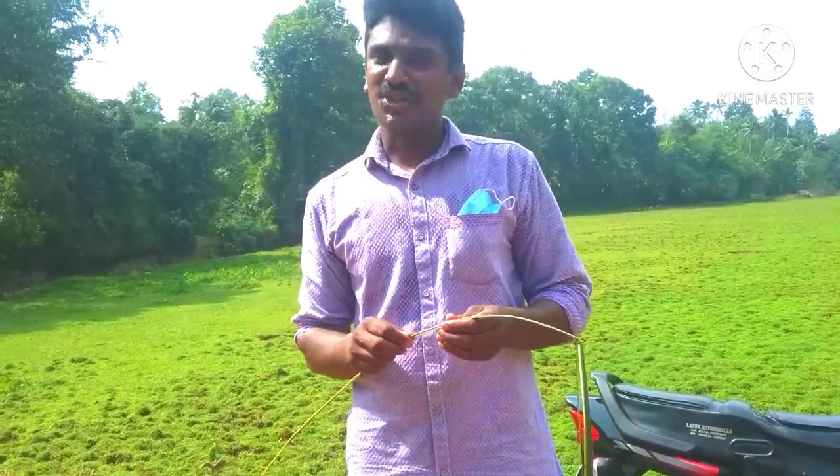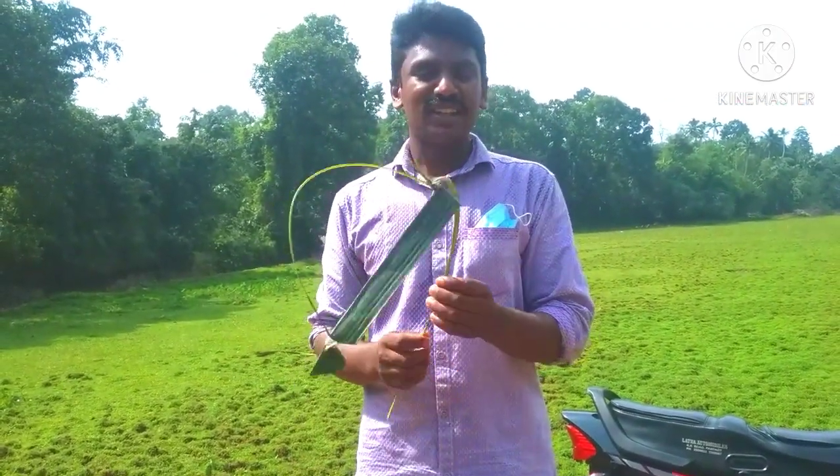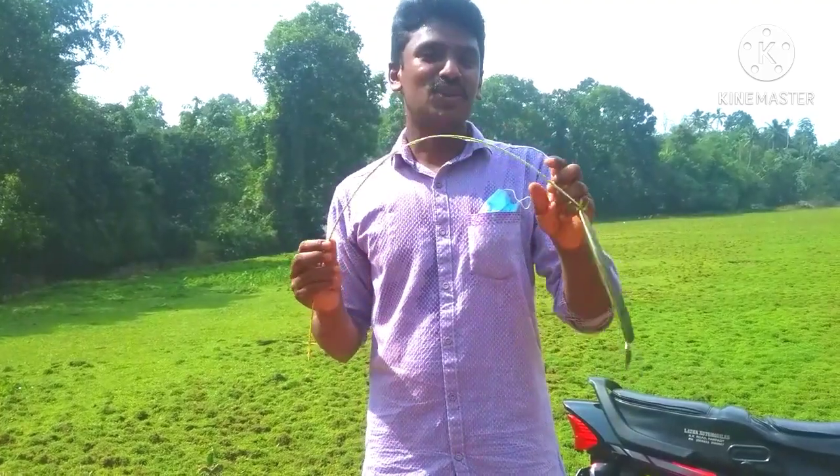Hello friends, welcome to Ferns and Coconut Reel. In this video, we are doing a video about our farm.